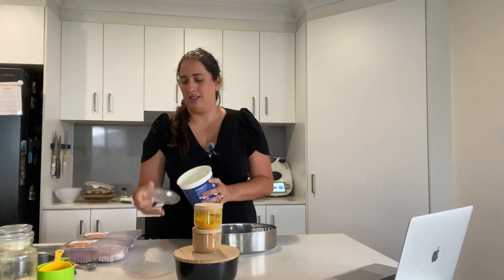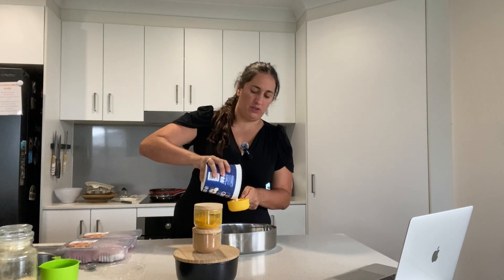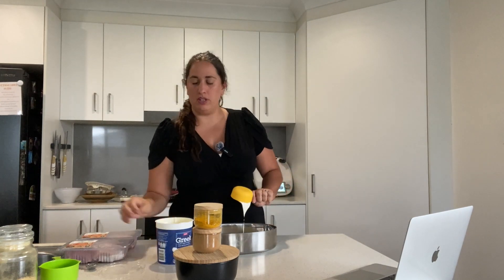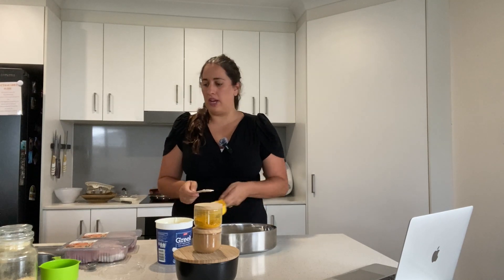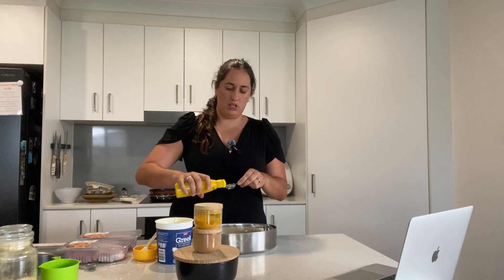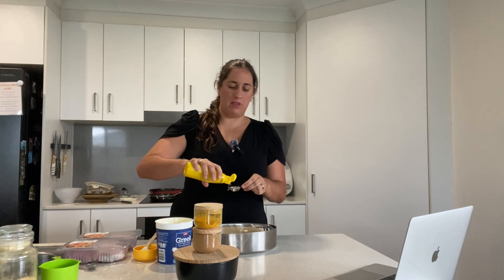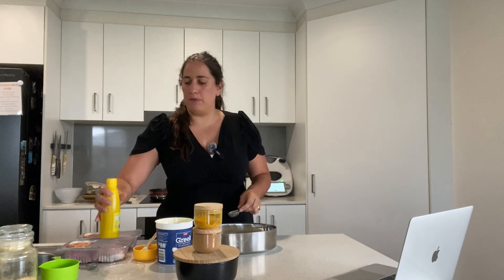Let's get started. First you're going to need half a cup of yogurt — just plain yogurt, don't use strawberry yogurt, that's not going to be good. Half a cup of yogurt, and then add a tablespoon of lemon juice.